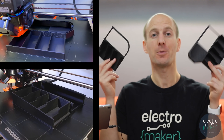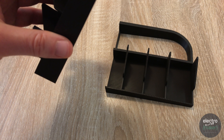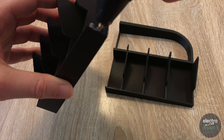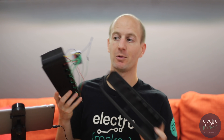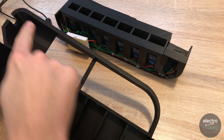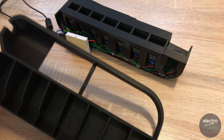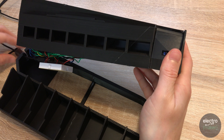Now that we know the electronics are working, we need to print the remaining two base pieces which will hold our sorted coins. These two pieces need to be joined together down the middle with hot melt glue first. Then we'll be attaching our main body with the electronic assembly in position, applying hot melt glue around the edges. It's useful at this stage to plug in your USB cable so that we can route it through the channel provided.